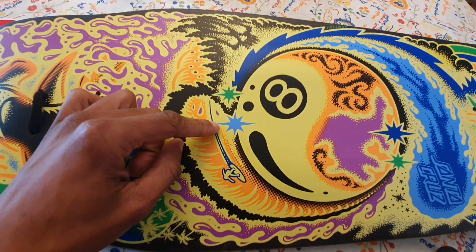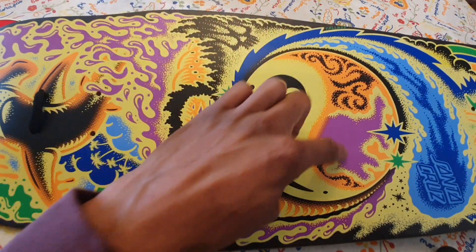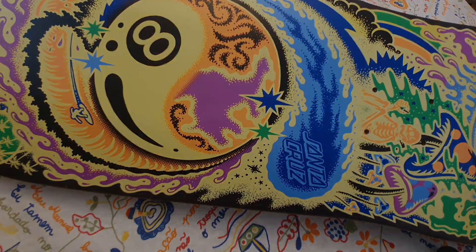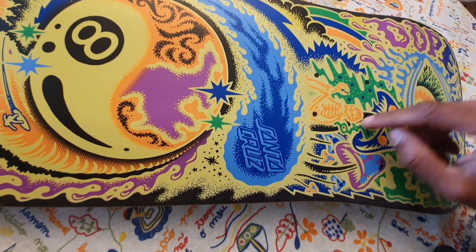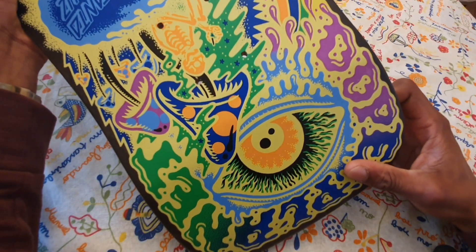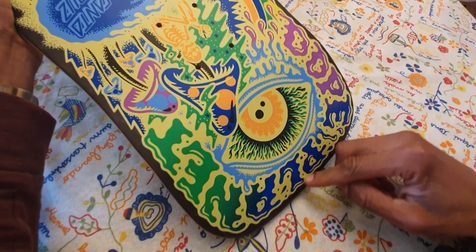Yo, this is not the deck that I ordered! I ordered the one with the sharingan in the middle. This is a similar vibe but completely different. So here in the back we got some mushrooms, a skeleton, we got the Santa Cruz logo in the fireball, and here we have the all-seeing eye. We got Do Planet over here.